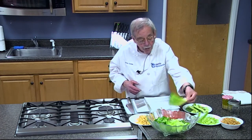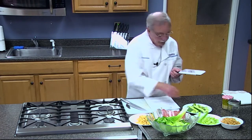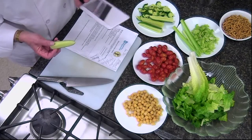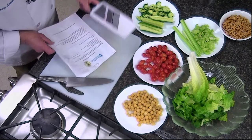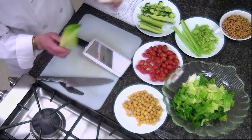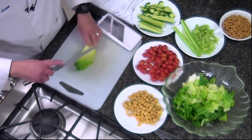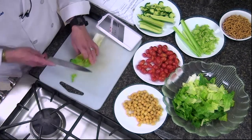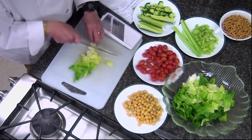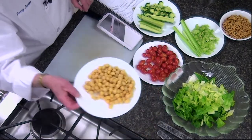For our salad we have romaine lettuce, my favorite chef's knife, and a mandolin. The mandolin originally came out of France and it helps us with slicing and dicing. I like romaine because it has an interesting flavor to it. The romaine has been washed so there's no sand on it. I'm going to take my French chef's knife, cut it down the center — notice the rocking motion, working my fingers away. Now we've got two and a half cups done.